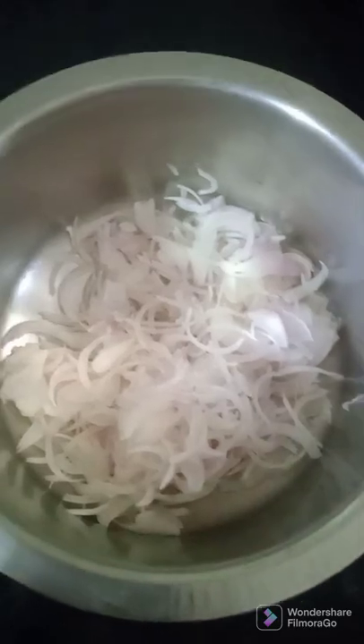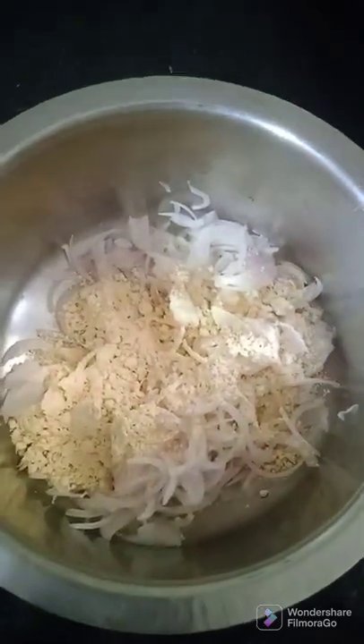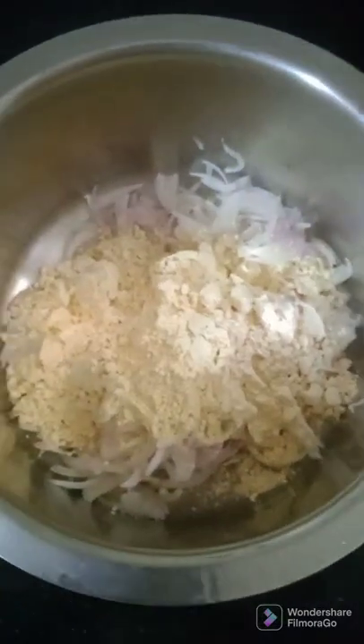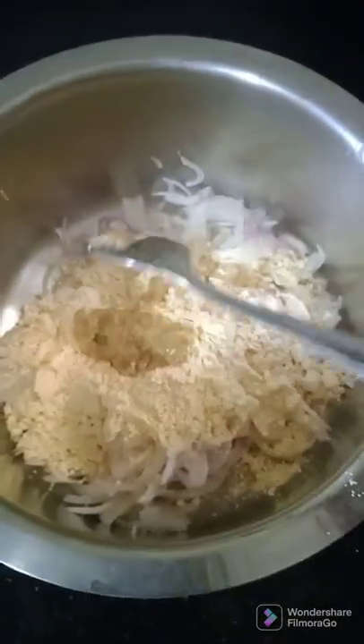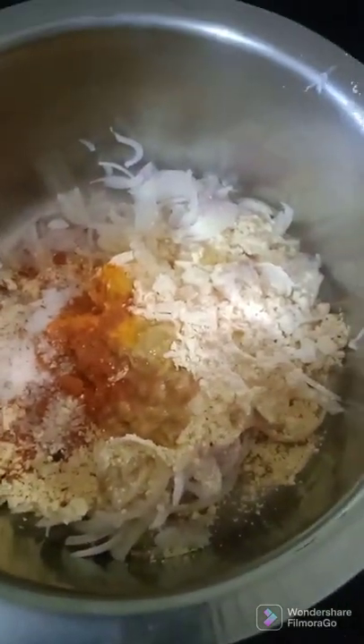Here I will slice the onions and I am going to make bhajiya. I am adding besan for the onion bhajiya — I took 3 onions, and considering 1 onion needs 2 spoons of besan, I put 6 spoons of besan for 3 onions. I am putting ginger-garlic paste, now I will put haldi, kandalosu masala, red chilli powder, and salt. Pink salt is not so salty so I will put a little more.